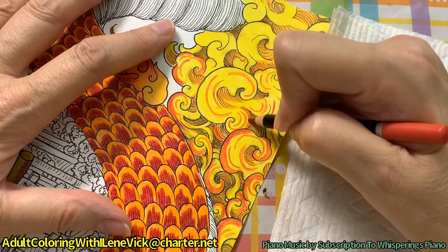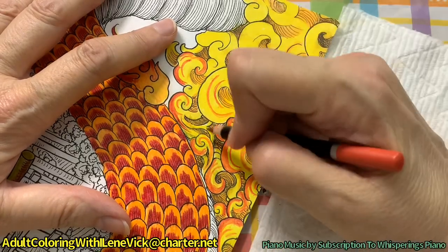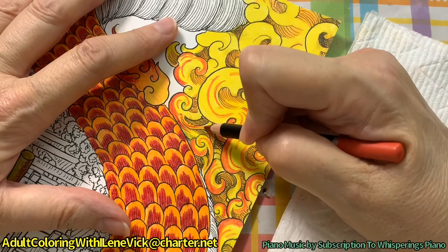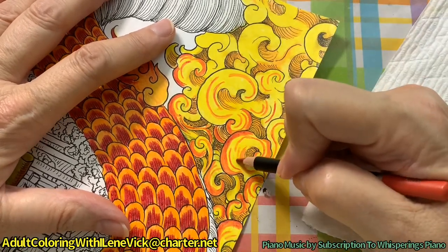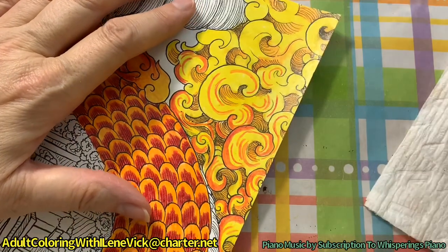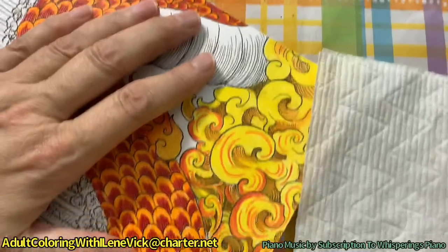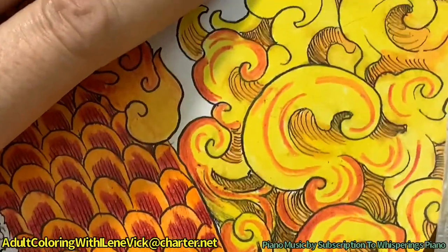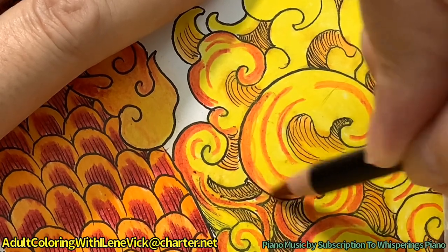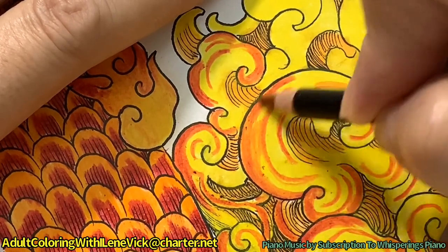Oh, that's just turning out beautifully. Let me do one more - I just got to show you one extra thing to finish this off. Then just lighten up as you go in with your pencil, and then use the side of your pencil and down the side of it too.